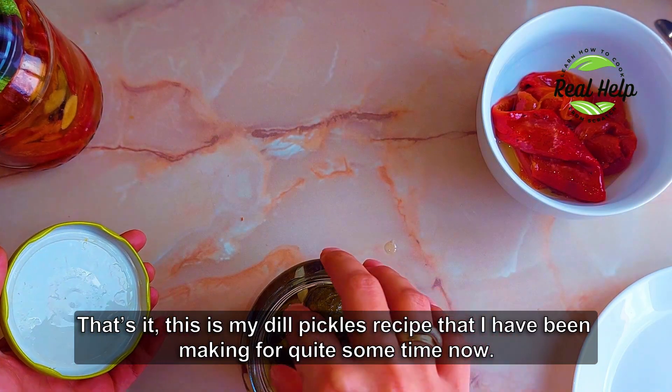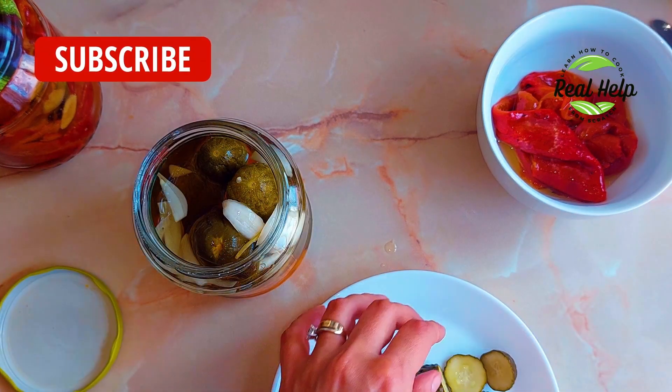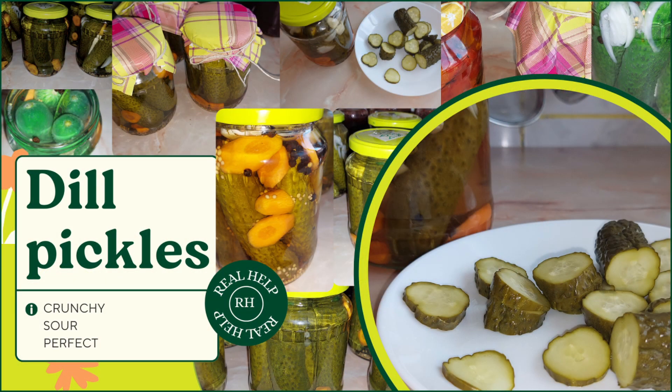That's it! This is my dill pickles recipe that I have been making for quite some time now. I hope you try it because I know you will love it. Thanks for watching! Don't forget to subscribe, like and share! I'll see you next time! Bye!